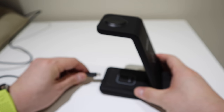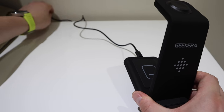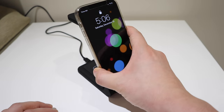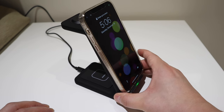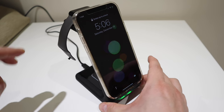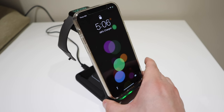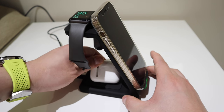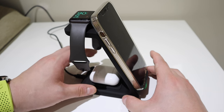It comes with a USB-C cable, which will hopefully be more powerful than the previous version. Now, the moment of truth. First we put in the iPhone 12 Pro — it's charging, brilliant! Now the Apple Watch — it's charging too. Both are working at the same time. Let's just double check — yep, it's charging.